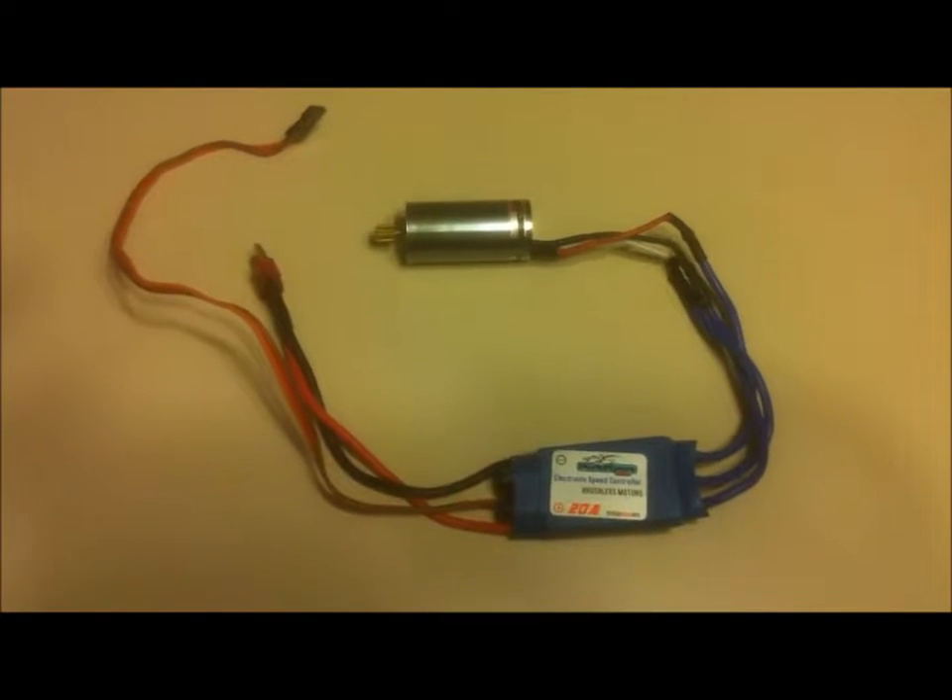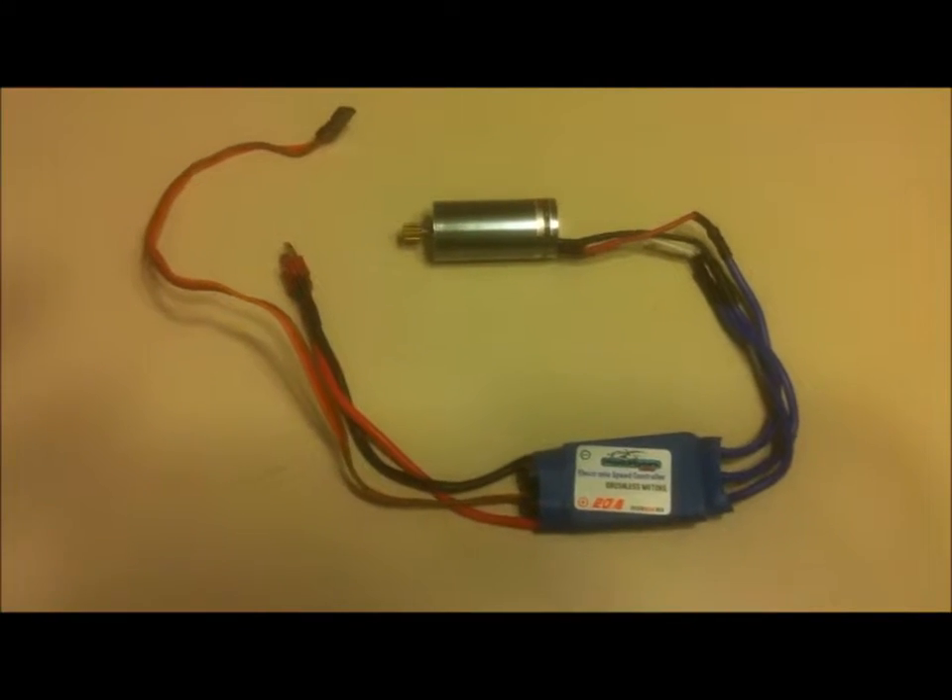I'm going to attach it to a receiver and a battery and show you that it works. I've attached the motor and ESC, which are for sale, to a receiver and battery here. They don't go with it, but they're attached so that you can see how it works.